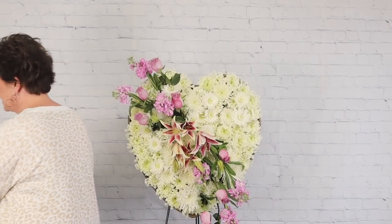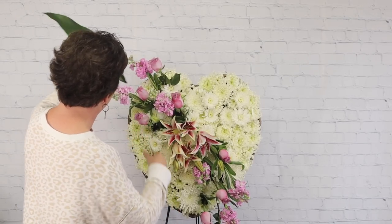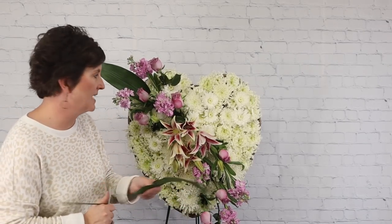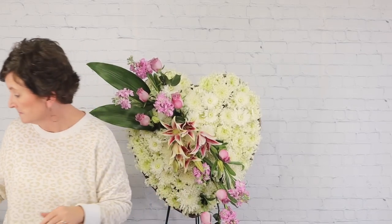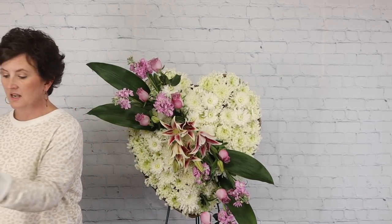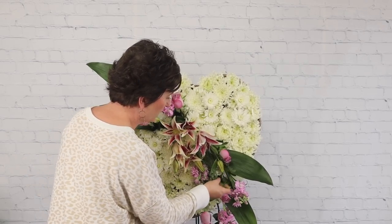Our client picked out a picture he really liked that showed these pretty leaves, so I'm trying to get as close to that picture as I can. If I don't like how they look I can always pull them out. There are our aspidistra leaves. Next I'm coming in with some green dragon — I use it more as a filler flower than greenery; it gives an airy look.